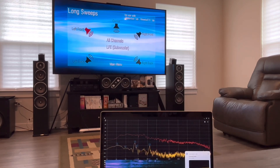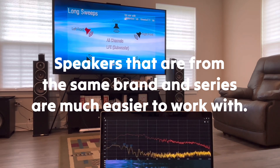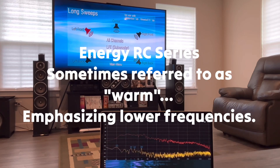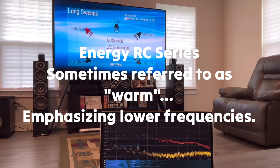So those speakers are definitely well-matched. Wow, it's probably closer than I thought. Energy speakers — people have described them as being warm. I think that's probably why: from about a thousand hertz down, they kind of have a bit of a gradual rise in the mid-bass and bass region.